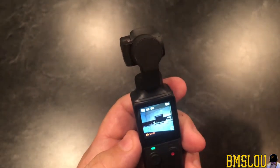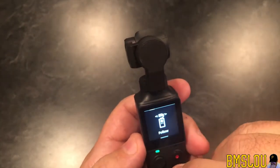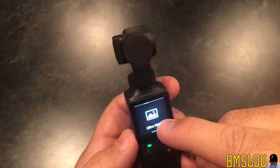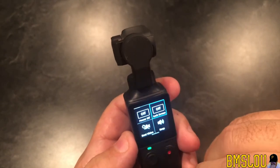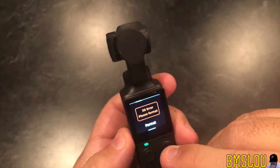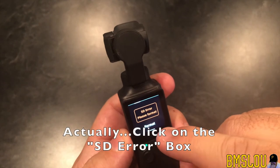So I just tap the screen once. I want to scroll down and go through the menu here. I want to go to System Settings, and then I want to look for this one right here which is 'SD card — please format.' You want to click on Format.